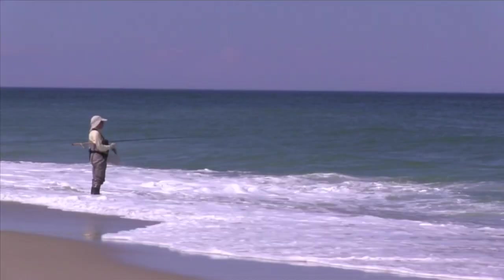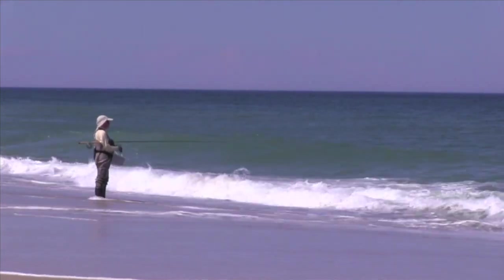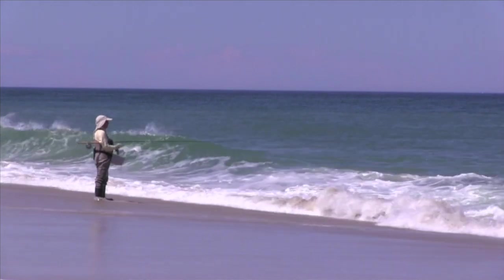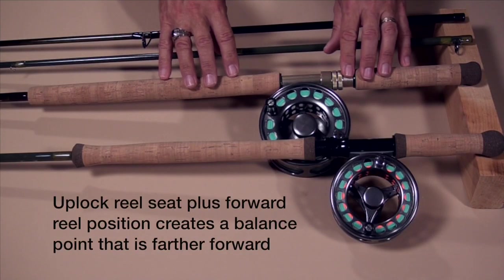That difference is strictly because of the balance point. Remember, when you've got it tucked under your arm, you're not in a position to continually hold the rod up — it goes where it wants to go. And if the tip of the rod is in the surf, it's going to get knocked all over the place. So it's very, very important when you're fishing in the surf to keep the tip out of the water. When you're fishing quiet bays, it doesn't matter as much.